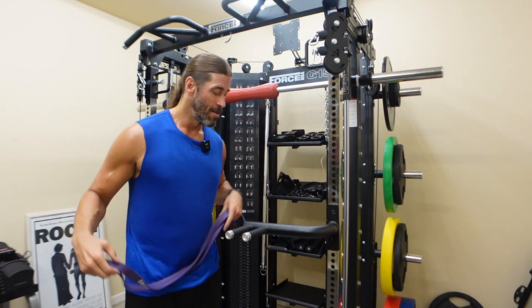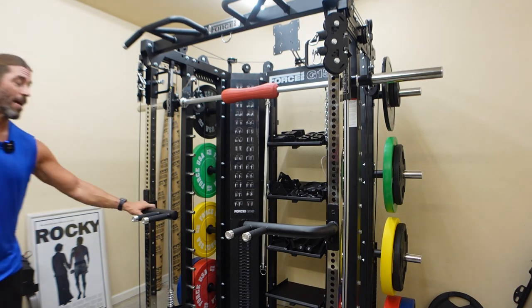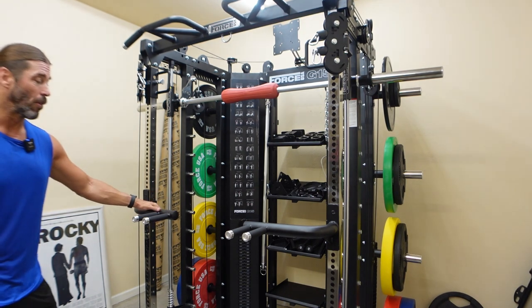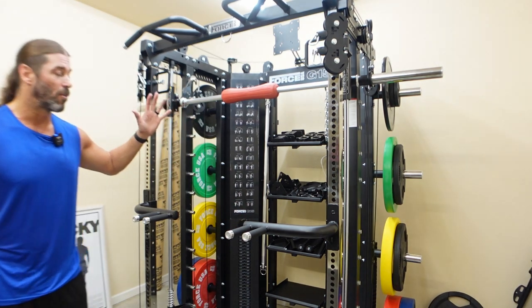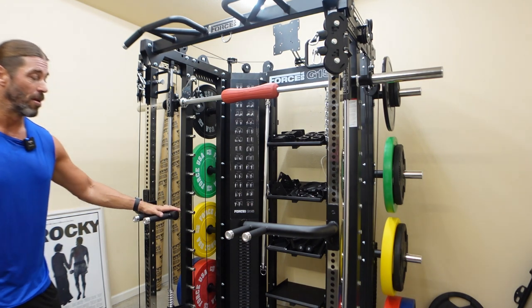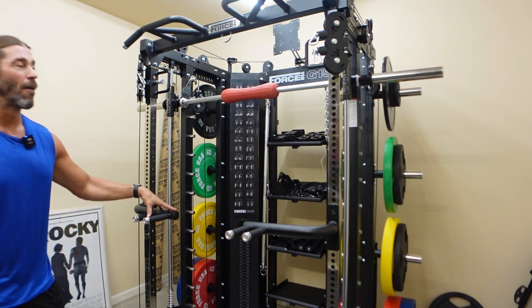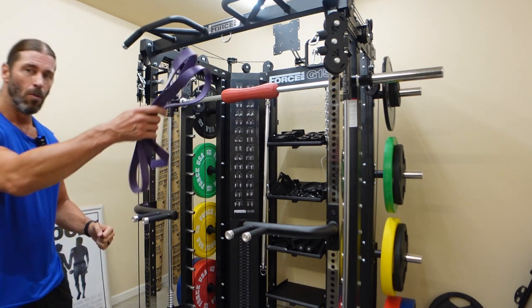And at 50 years old, I need to be careful. So we're going to hook it up here. These dip handles are great — the redesigned dip handles for the Force USA G15 Pro. They store on one of these storage shelves, and the footprint is immensely smaller than the previous version for the classic MyRack. I love them, and that's why I'm so happy I can use them with this resistance band.